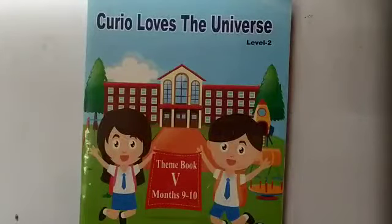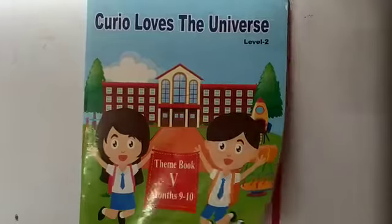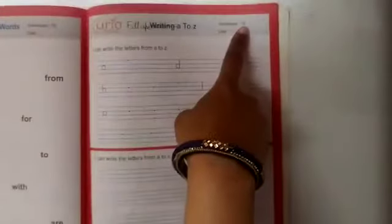Hello kids, this is your English class. So kids, now take out your book Curio Loves the Universe. Take out this book. Kids, today we will do the revision of fill-ups. Today we will do fill-ups in revision work. So now take out your book and open the worksheet number 79.